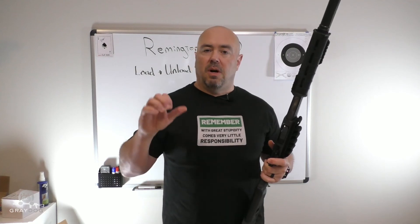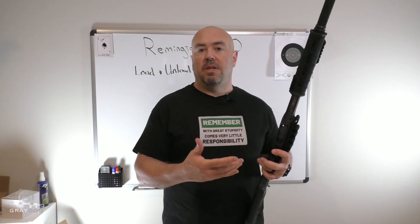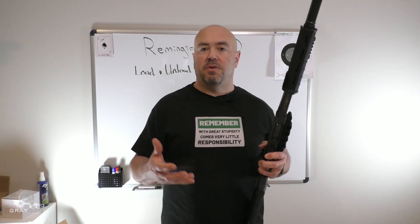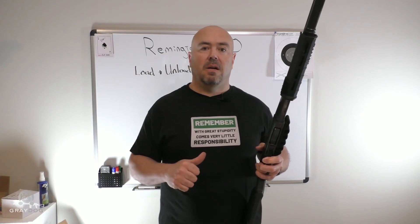So that's the basics on loading, unloading, removing one from the chamber, and if you need to, getting it back into the magazine tube. I hope this is helpful to you. I'm not going to make this video super long — I know one of my other shotgun videos was incredibly long, so I'm going to end it here.